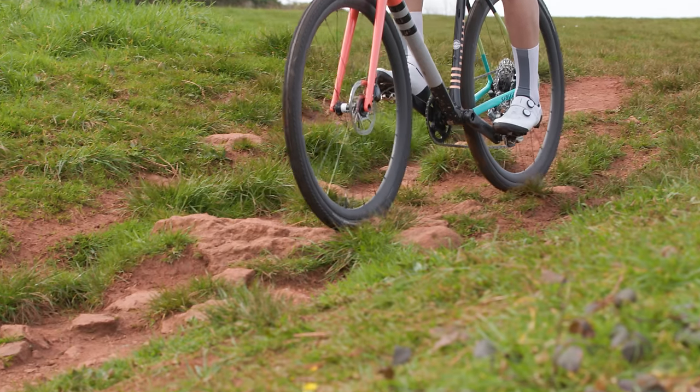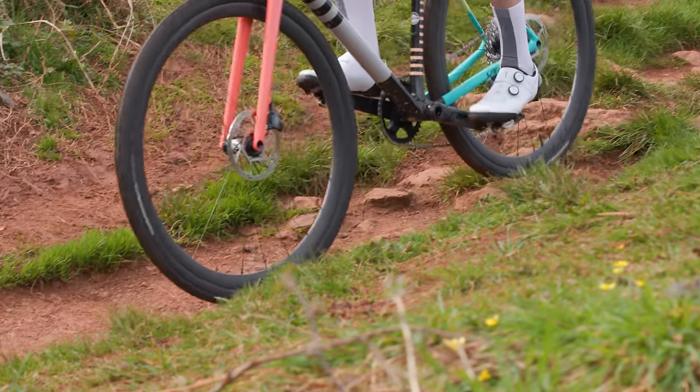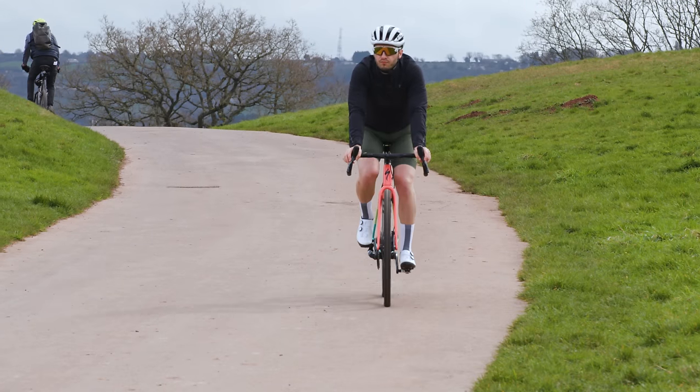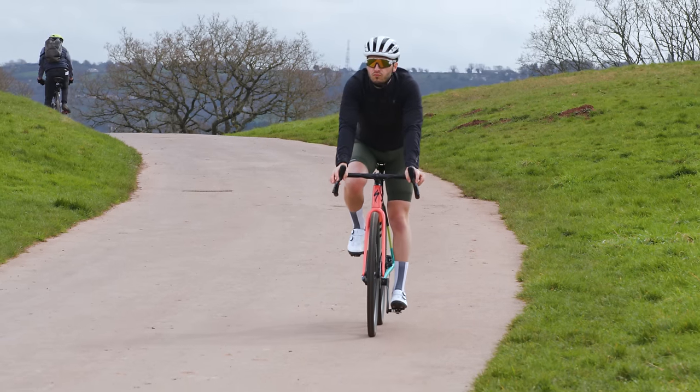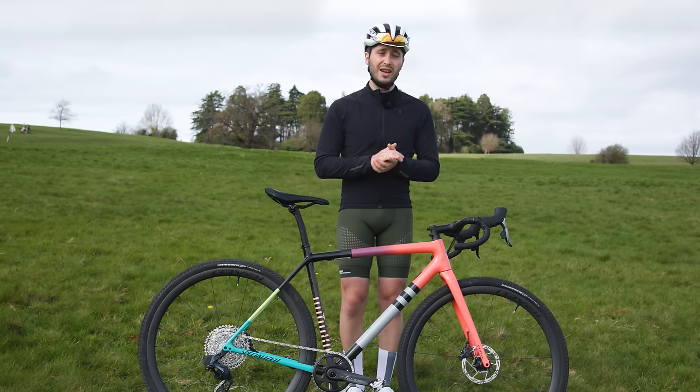As is the case with most of my gravel rides, I do like to come away feeling like a more capable bike handler. Road rides can, after all, be a little bit dull in that regard. In my eyes, this is one of the best gravel bikes for faster riding and smooth trails.